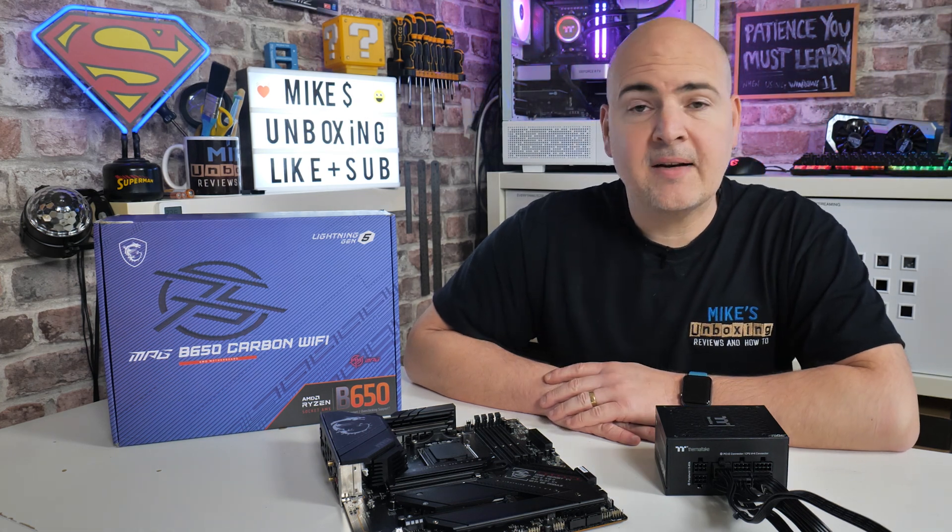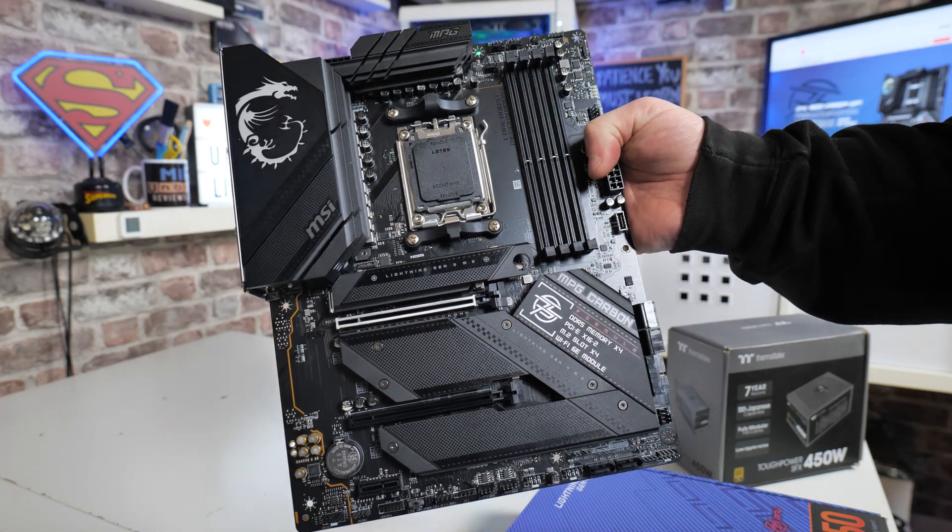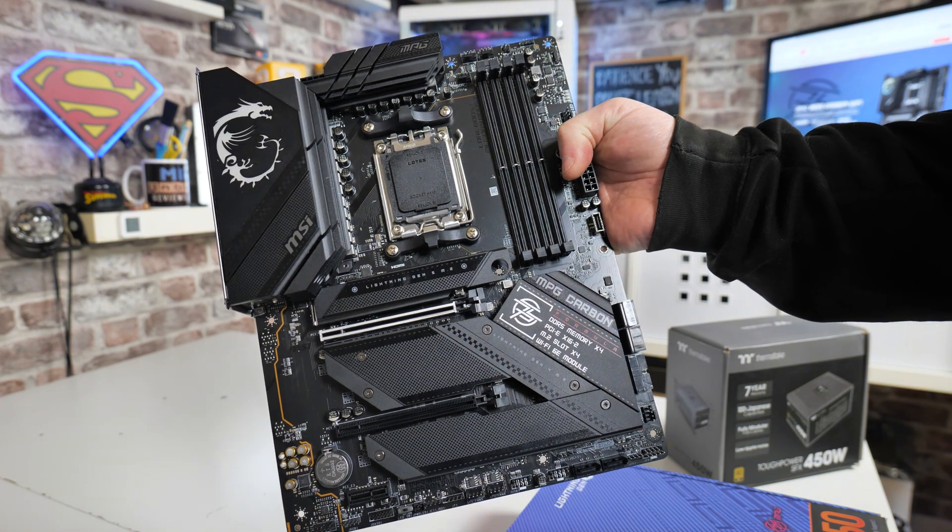Hi, this is Mike from Mike's Unboxing Reviews and How To, and on today's video we're going to show you how to perform a USB BIOS flash on the MSI MAG B650 Carbon Wi-Fi. Keep watching to find out how.